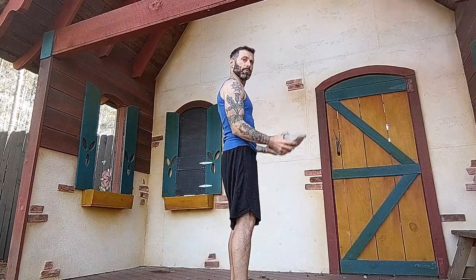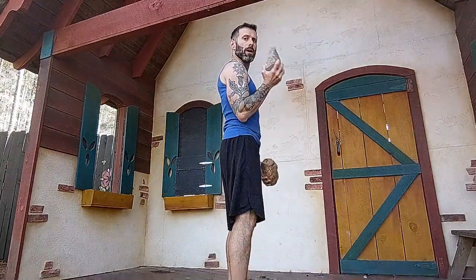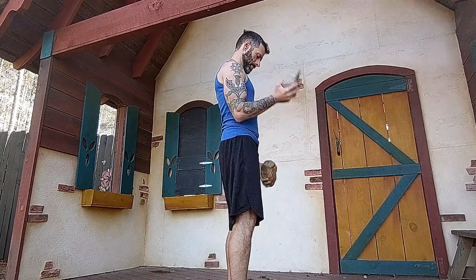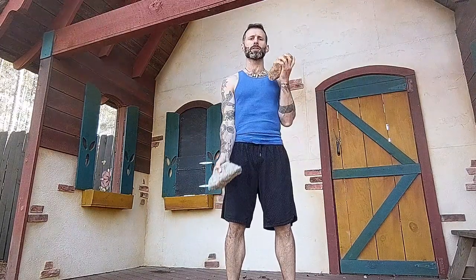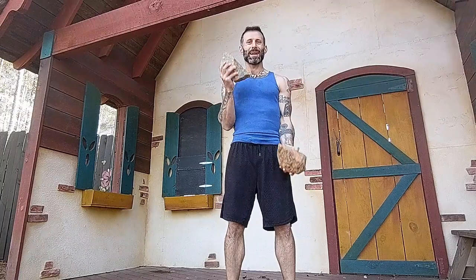Starting things off, we're going to do some bicep curls. Bend your knees slightly, tuck your hips in — I want to keep my ribs from bowing as I do these. Just curl one, two, rotating back and forth. I'm keeping my elbows in tight against my side and trying to not move the upper part of my arm, really isolating the movement in the lower part. Keep your core engaged, keep your glutes engaged. Start off a little slower as your body gets ready for this workout.